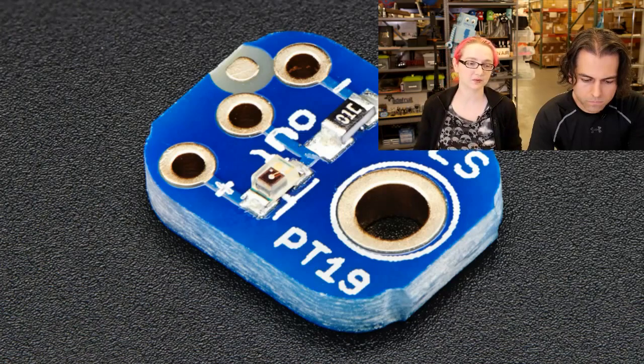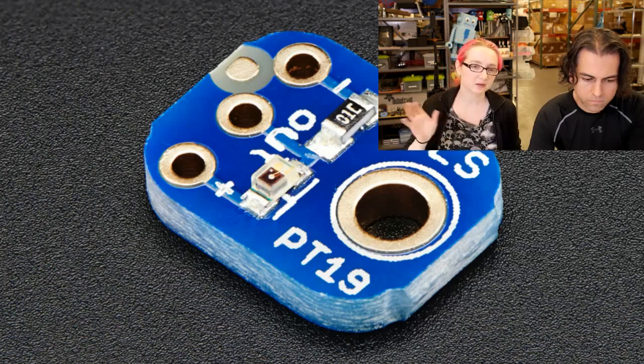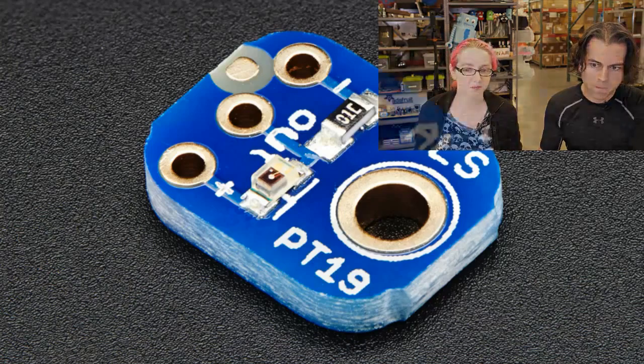It's basically just a photo transistor — light shines on it. It does have a little filtering so it doesn't get affected by IR LEDs. It's close to a human light response curve. This is a very basic light sensor. We're going to be using a bunch of products in the future that need light sensing, but I thought I'd make a breakout for people who are just interested in trying this out.